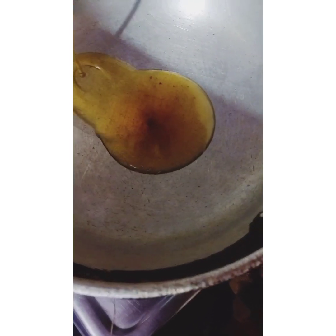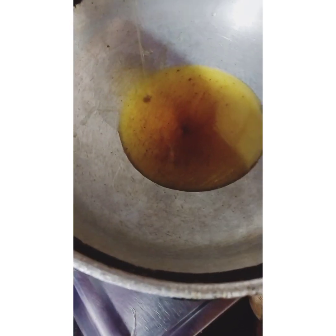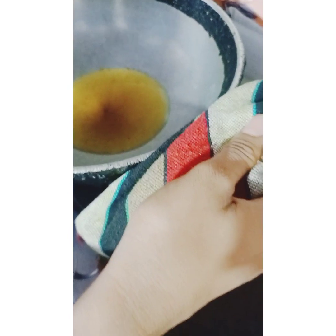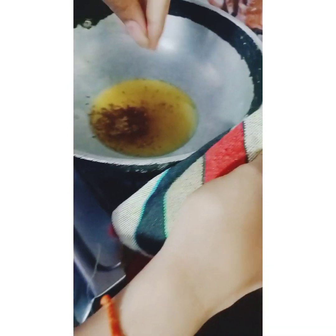Now we will use the vegetables as well. It's hot and we put the oil in it. Our oil is hot. What are we putting in it? It's hot.